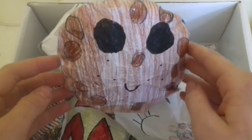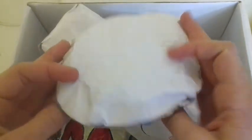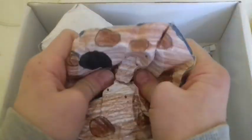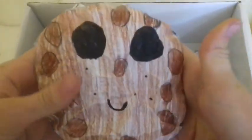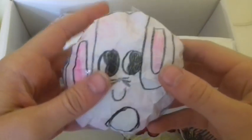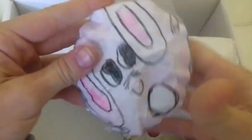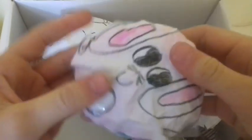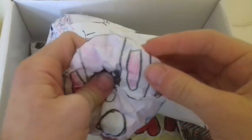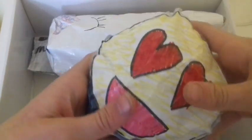Here is my favorite of my sister's paper squishies — it is this cookie, and I really really like this one. She also has this bunny bun squishy, and this one is really cute. And she has this heart emoji paper squishy.